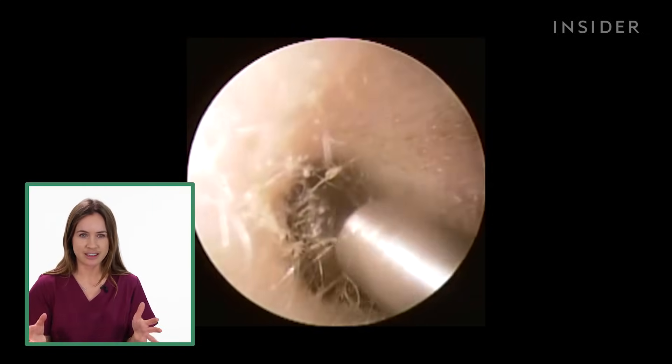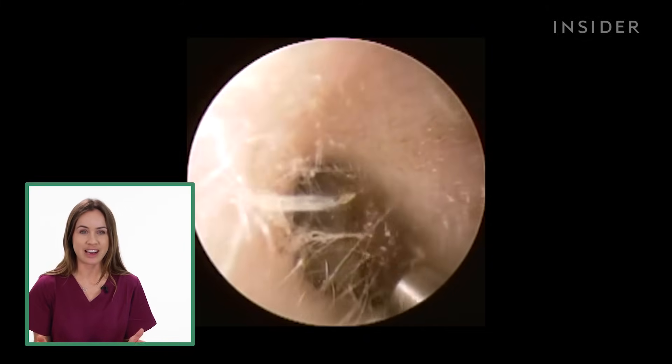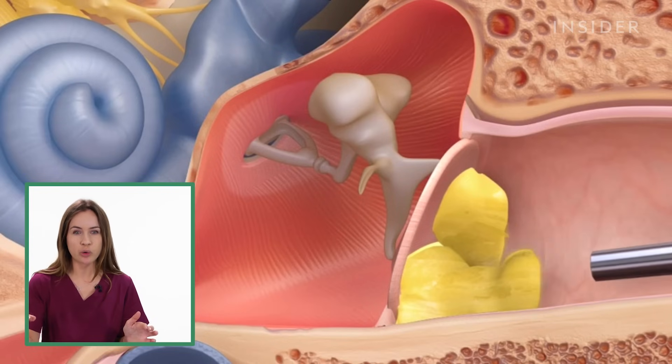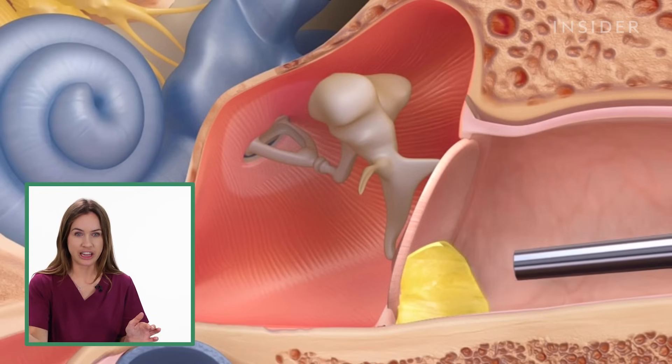This Hoover-like device is the microsuction, and that is used to remove the earwax. You can use different tips on the end, so you can use a smaller one to actually get the wax off the eardrum.